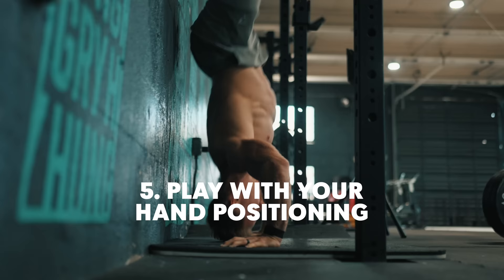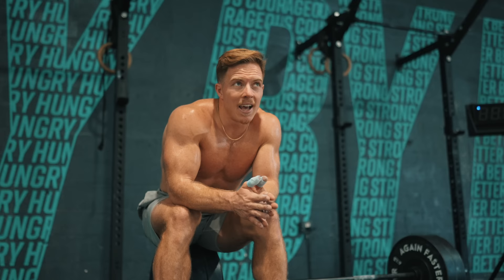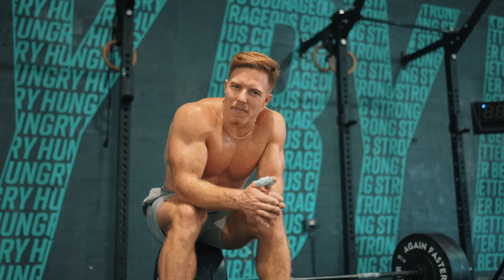If you don't have handstand push-ups down yet, you can do wall walks or handstand holds. We'll come up with some tip videos on handstand push-up technique and strategy. But if you're taking on Diane, best of luck to you. Kick some booty, and we'll see you next time.